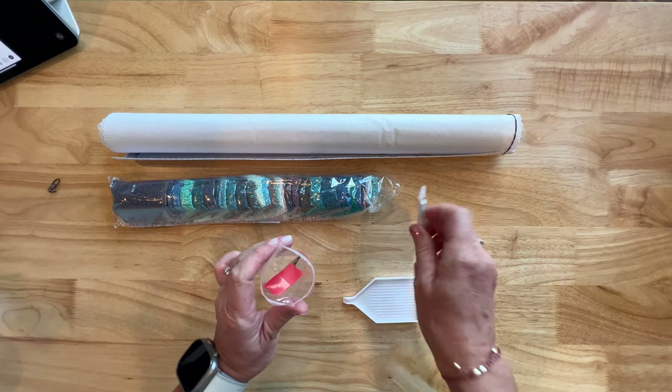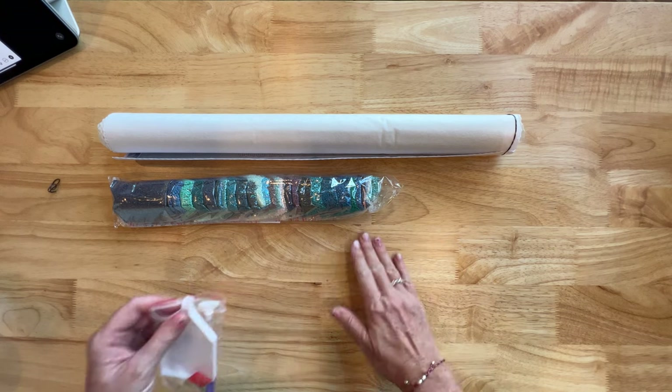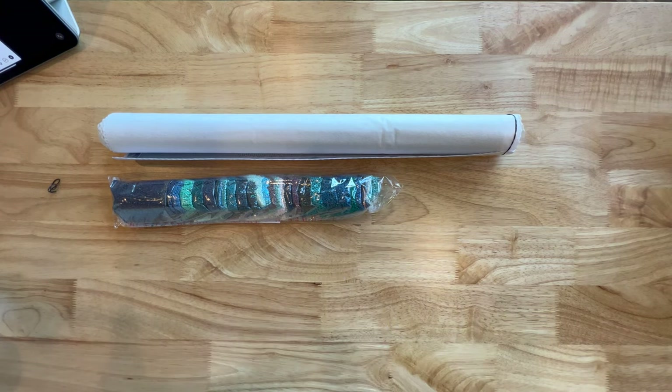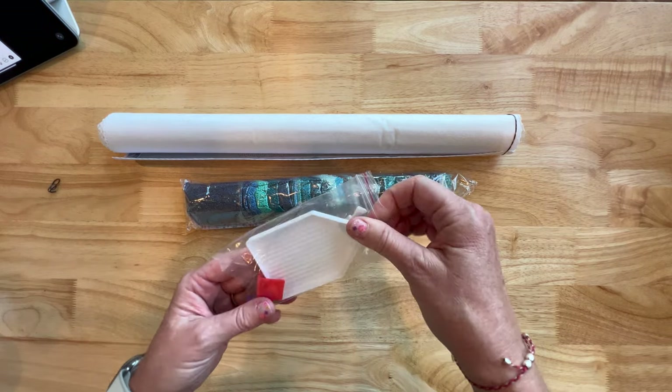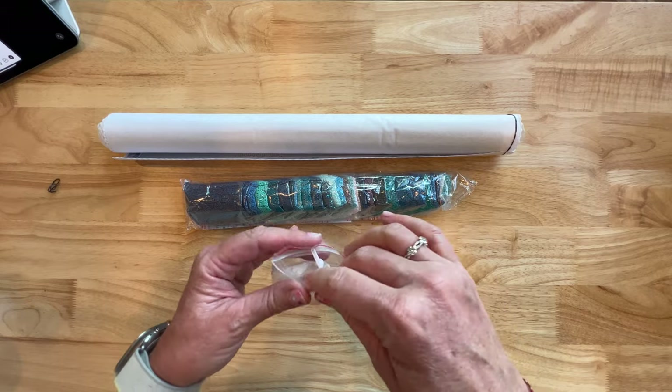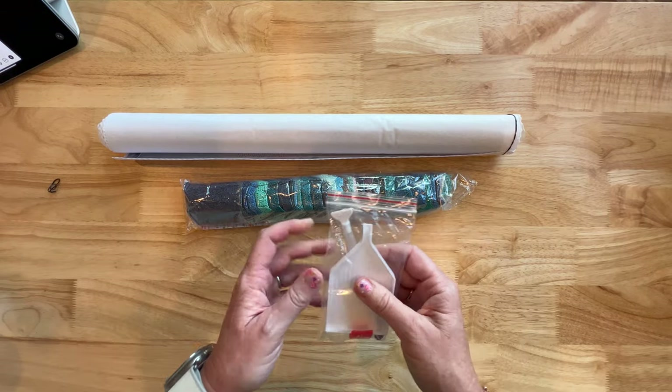That is a very basic toolkit, but that's all you need. A lot of us who have been diamond painting for a while already have our own favorite accessories, so I actually don't even need a toolkit to be honest. But I do appreciate it, and for those that are new, this is great — it's all you need to get started.